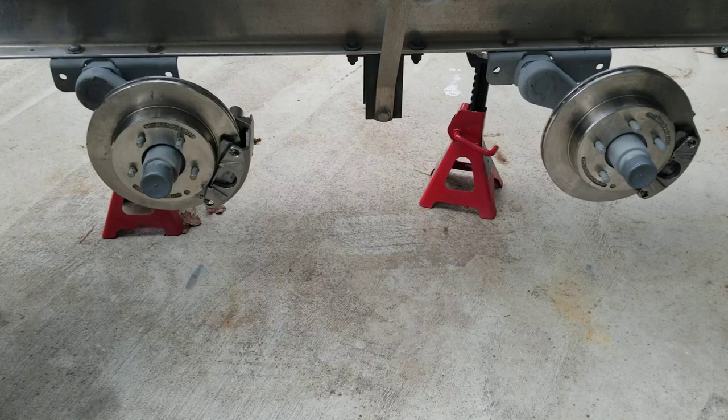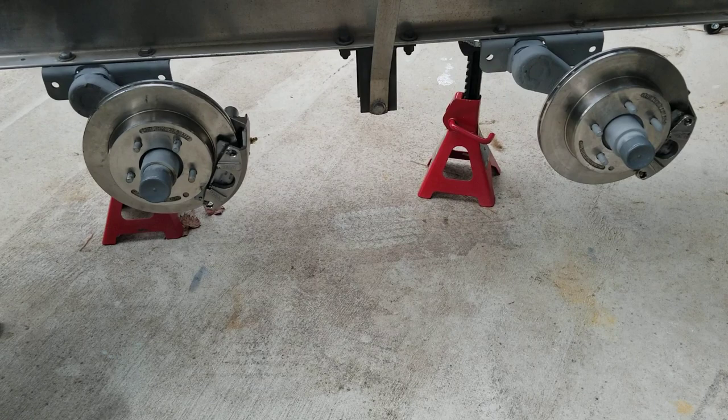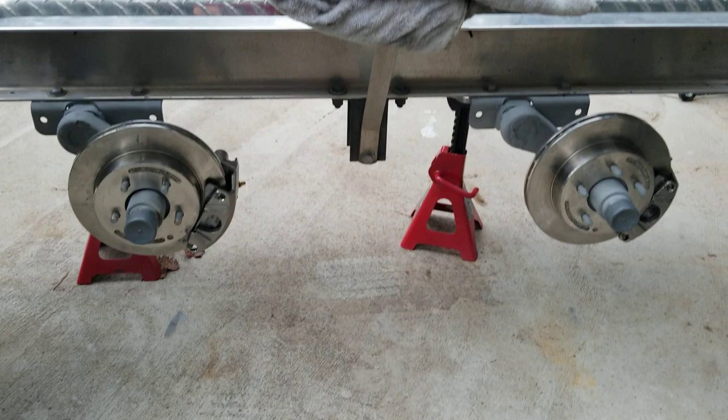I'm looking forward to getting on the highway towing without being fearful. On my Sequoia and my LX 570, without trailer brakes I would drive about a thousand miles, and in stop-and-go traffic I would burn through a set of brake pads — sometimes rotors — it would get so hot. So this is the solution. I should have done it long ago — it was really stupid.